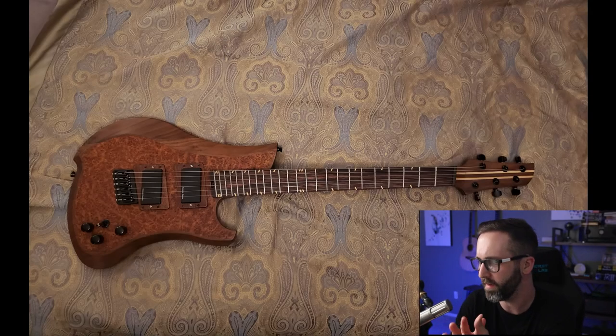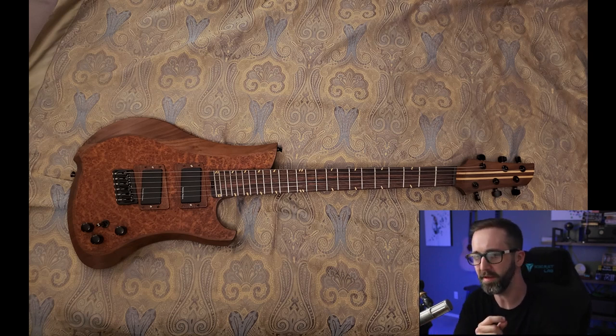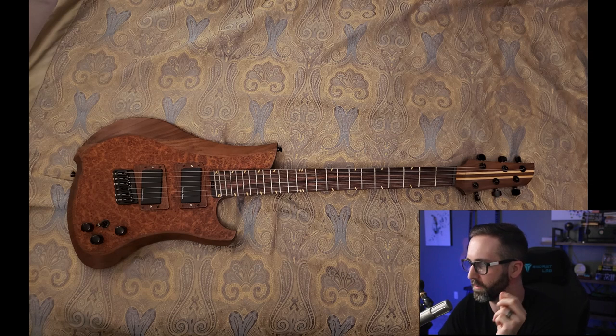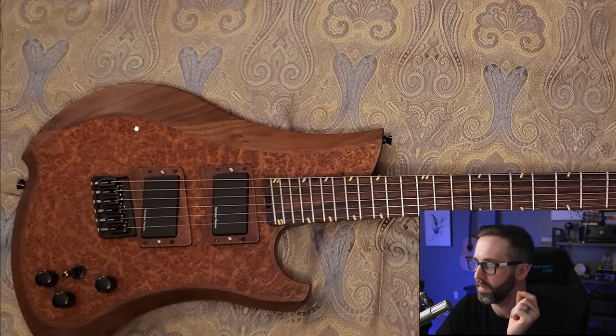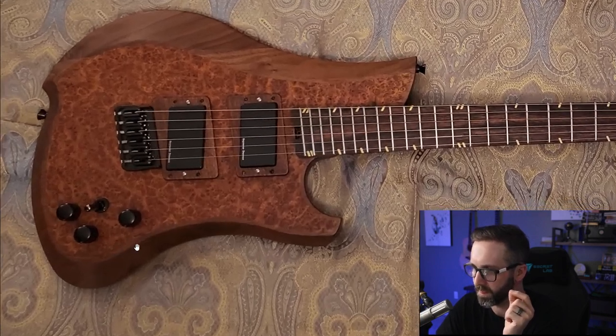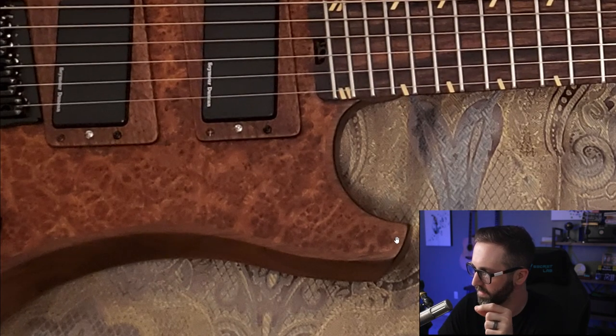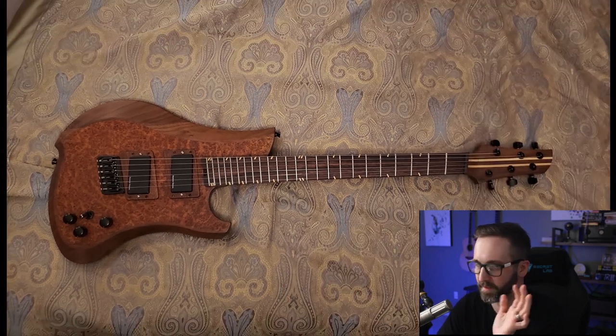Third, we have Dane, who I believe I met on Facebook originally but he's also been on my Discord for a while. His submission is really, really interesting. There's a lot of things going on here and maybe a little too much, but that doesn't take away one bit from a lot of the craftsmanship. What we have here is a walnut body with a triple-A Amboina burl veneer inlaid into the body to appear like it's a drop top — a very cool technique that came out really nice.